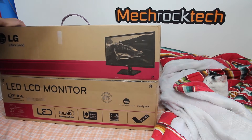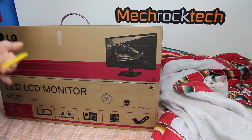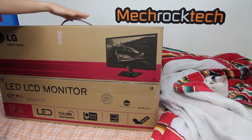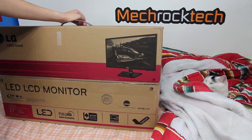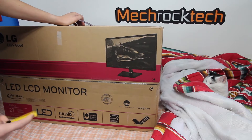We got this from Best Buy for, I think, after tax like $235 or something. It was like $210 or something before tax. I always forget about tax because I never normally buy something at Best Buy, but it's actually not that bad of a deal.